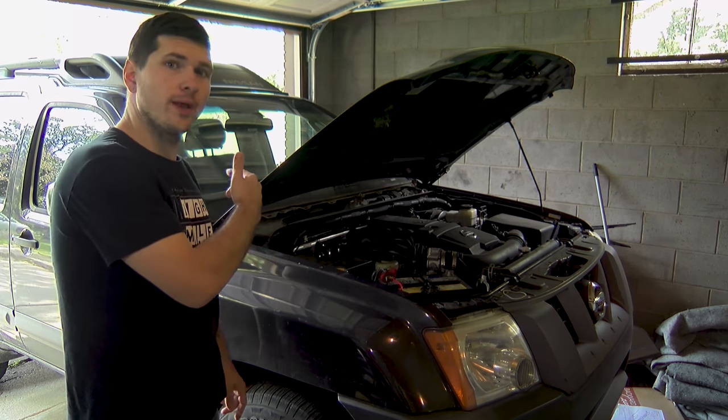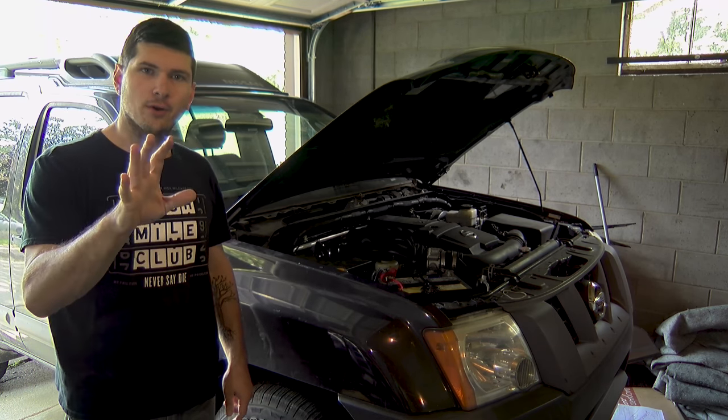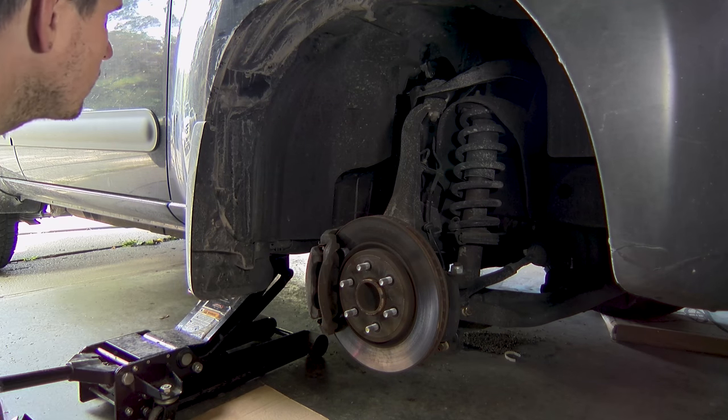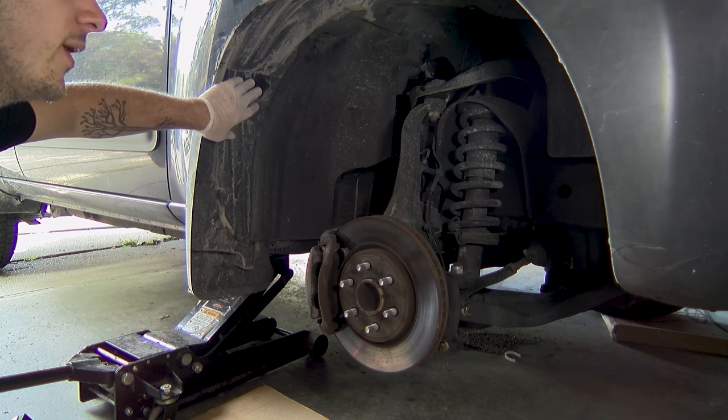Chock your rear wheels, take off the tire, and get the truck up in the air — but not in that order. Now once you have the tire removed, you just want to take out the body panels and the screws for the interior wheel well.